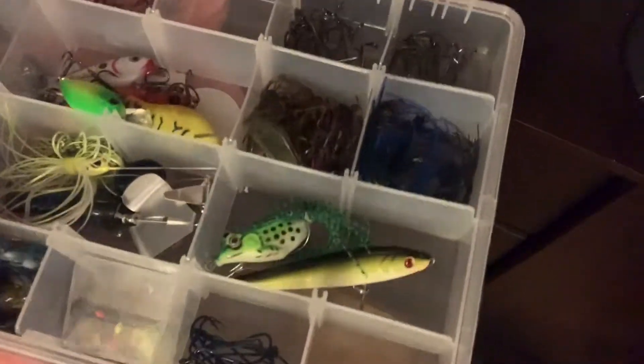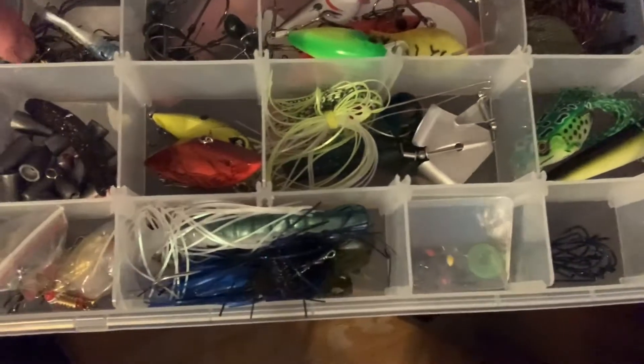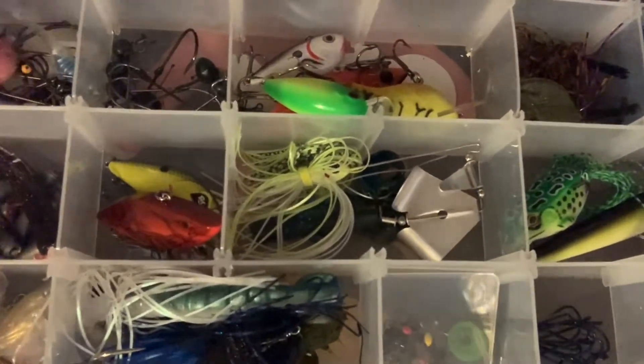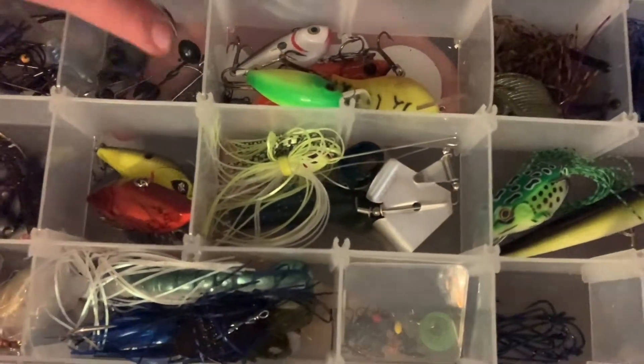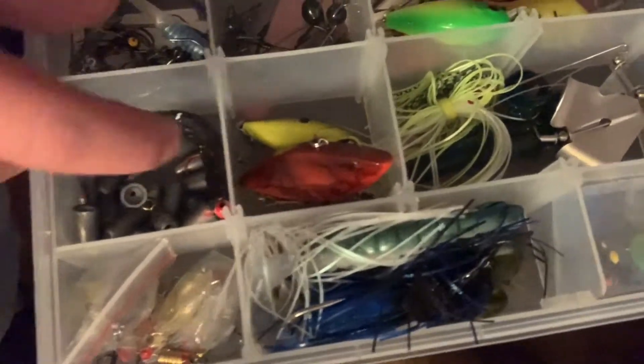Let me bring it all over here and show y'all how I got this. So I have my hooks, all sorts of hooks right here. I have my weights and a med rig, and I have some spoons right here, and I have two swim jigs and a chatterbait.